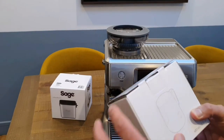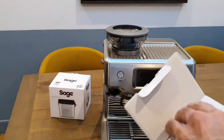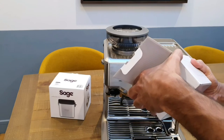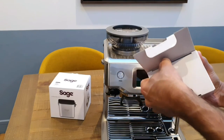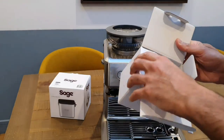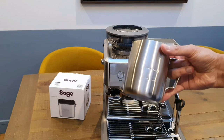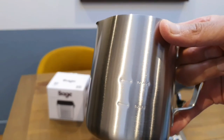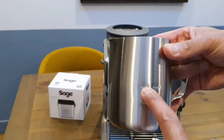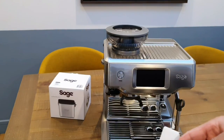The milk frothing jug — this is exactly the same as the one that came with the Nespresso Creatista. I don't think there's any difference between this one and the one I got with my Nespresso machine. Given that I've already got one jug I'll just keep this one stowed away in the box as a spare. It's got a minimum and maximum mark on it to tell you how much you should fill it at maximum so it doesn't froth out of the jug and make a mess.